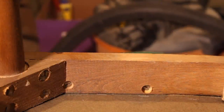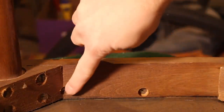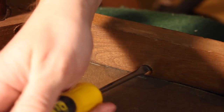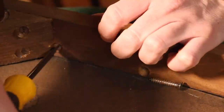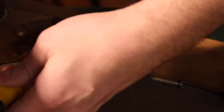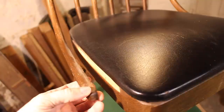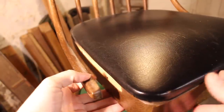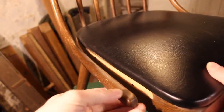I began by taking off the back and the first step was to remove these two screws. The screws hold the bottom end of the two outer spindles and hold them onto the seat portion. Once those were off, the two outer spindles came loose. And here you can see the true color of the wood where no finish was applied to it — it's much lighter than the rest of the chair.